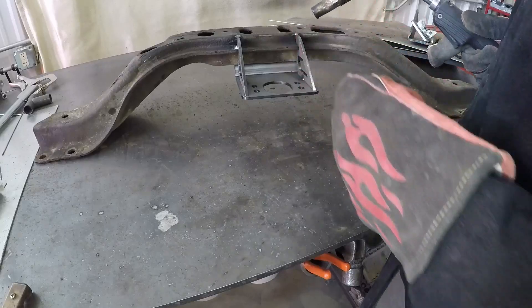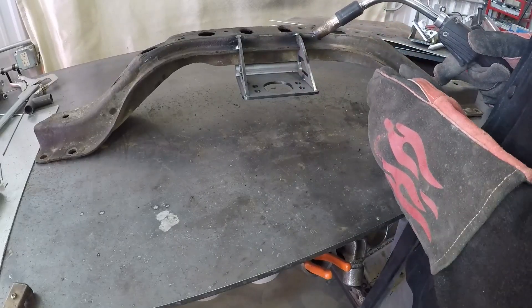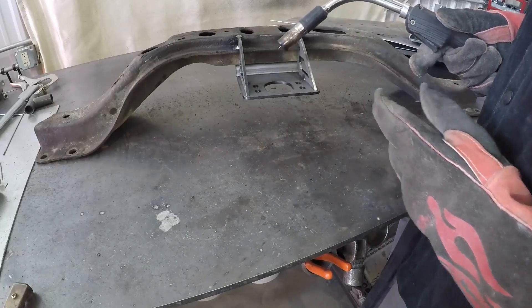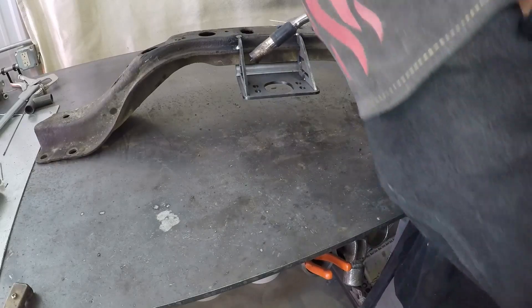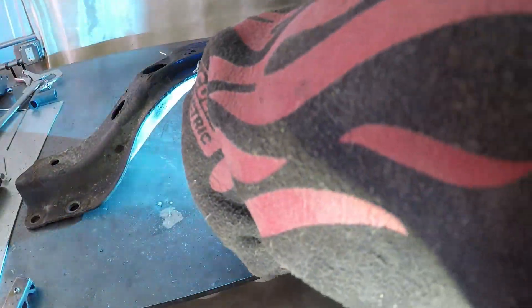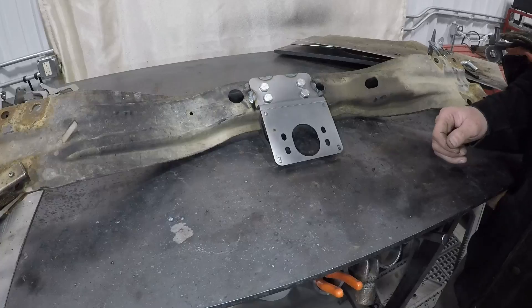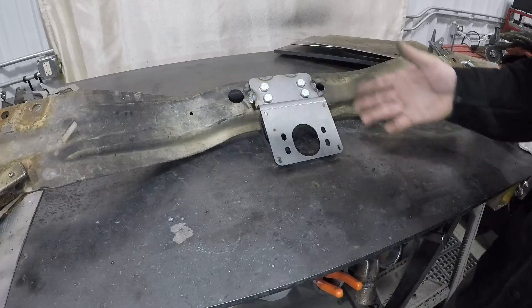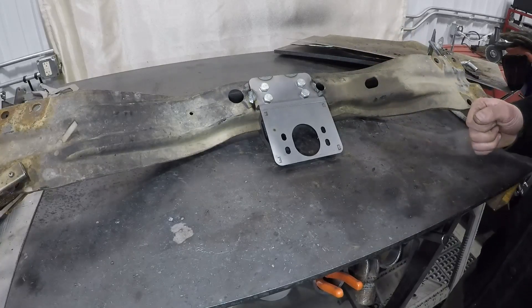Once you get the whole bracket welded to the crossmember, we'll go ahead and weld our gussets to our crossmember extension plate. And that concludes the installation of the transmission crossmember bracket. Now we're ready to go bolt this back in the truck.